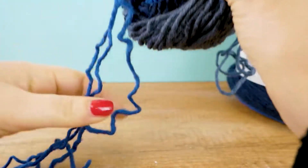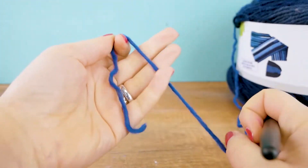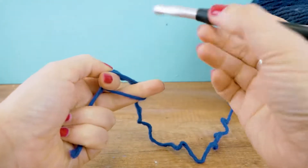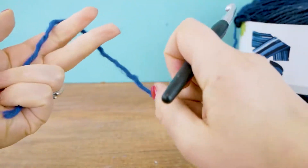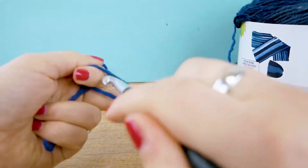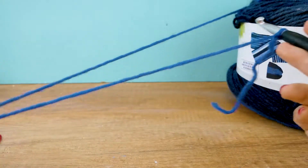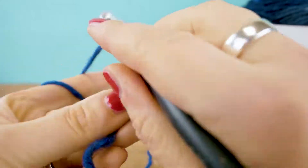Okay, so here we are — we have our starting thread and now we can do a slip knot as always. In case you don't know what a slip knot is, you just basically go around your fingers, in with your hook, take it out, and that way you'll get your first little loop. I'll start with six chains.